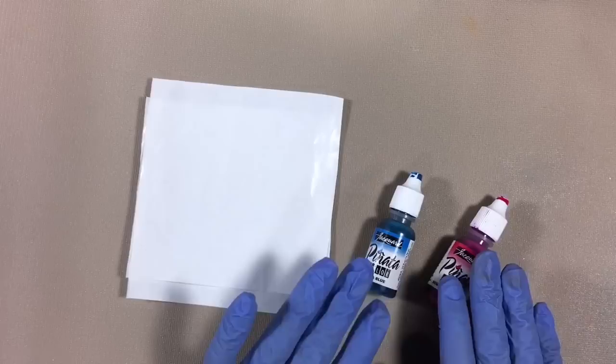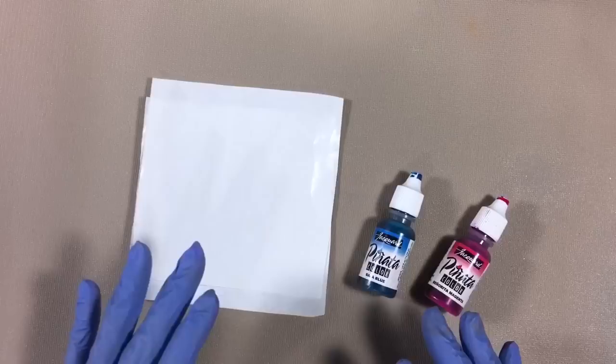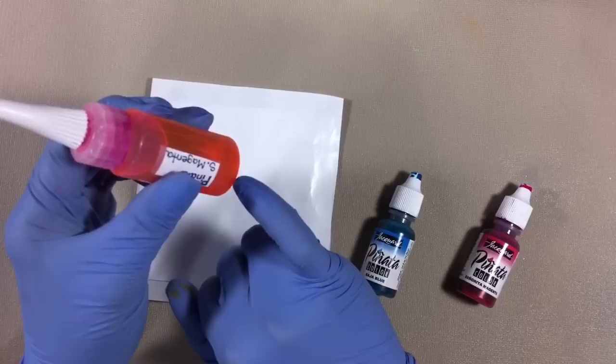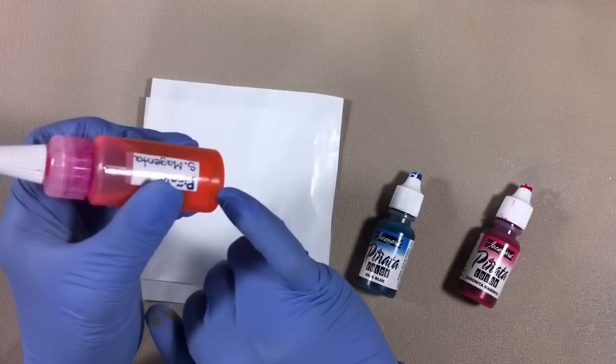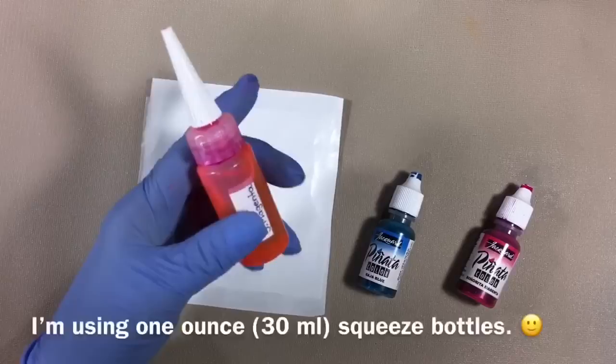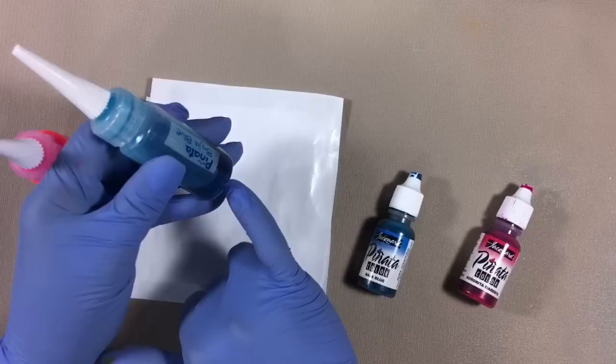I'm going to be working with Pinata inks by Jacquard. I love their vibrant color, and because they're so rich in pigment and deep in color, I can really thin them down a lot, which is ideal for this technique. This bottle — I had maybe 10 to 15 drops of alcohol ink at the bottom, seriously like a millimeter from the bottom, and the rest of it is all alcohol. That's how much I have to thin this ink down. The blue I didn't have to thin as much — same amount of ink.